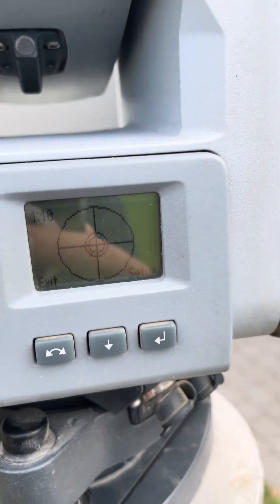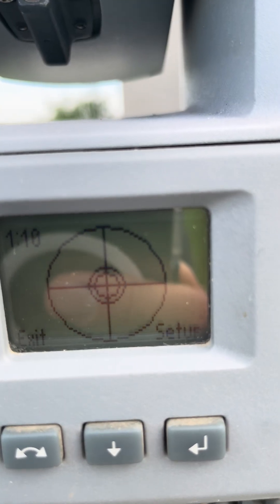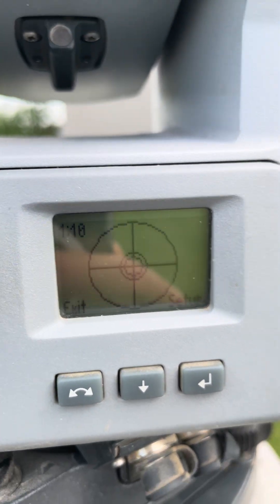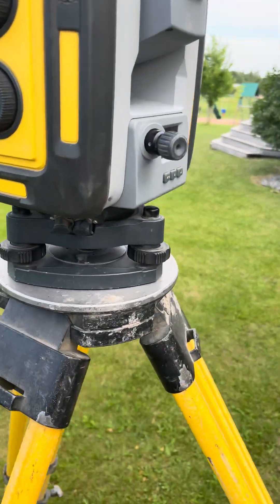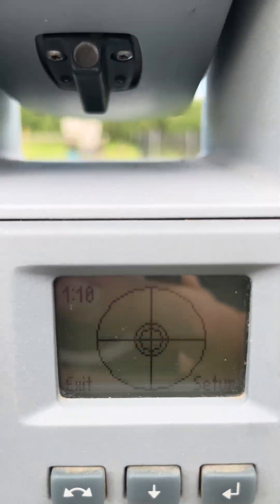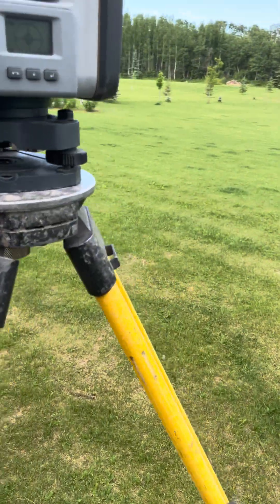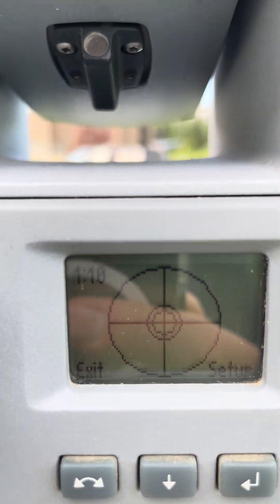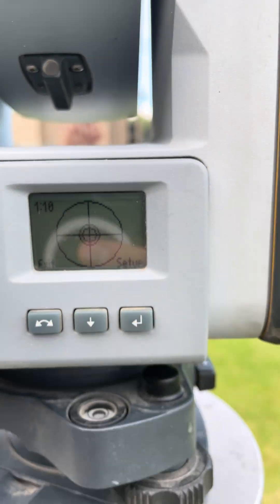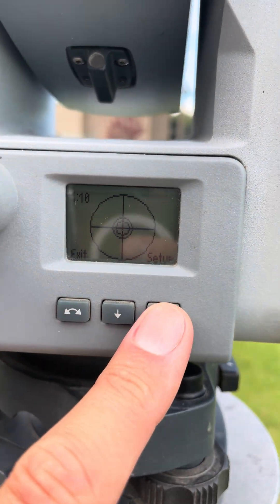We're gonna rotate 90 degrees and you saw a little jump there, which is okay. Let's do the 180 again — yeah, pretty still center. And again 180 — yeah, pretty center. So once you hit exit, you can go to setup.